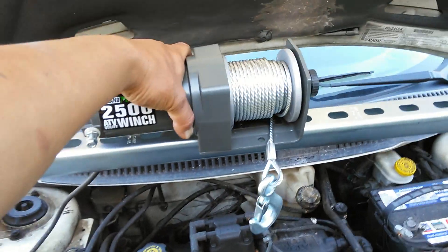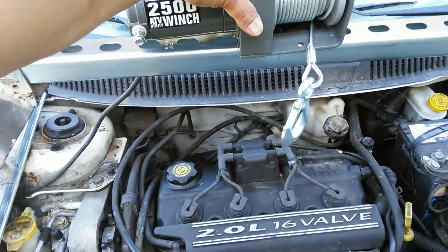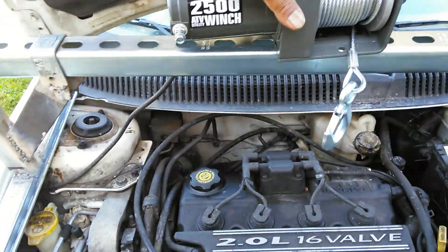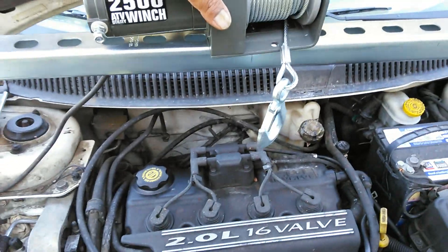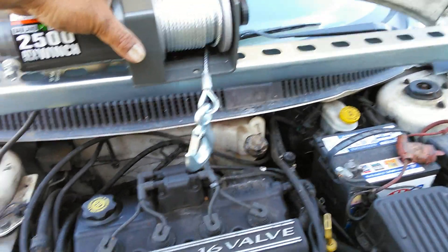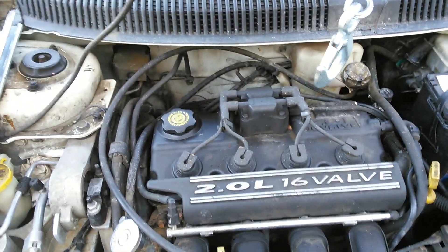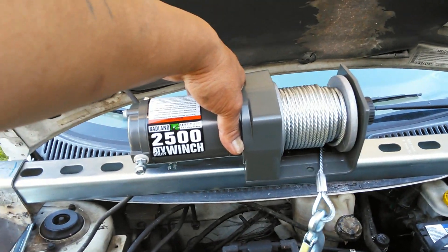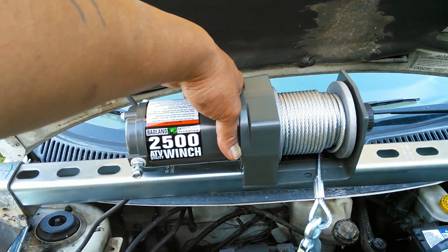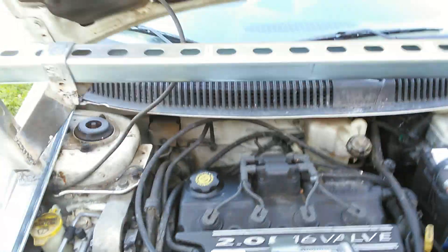So Acuras, Hondas, Dodge Neons — all those cars where you could drop a motor from the bottom of the car. You could have the car lifted up. You lift your car up with the jack and jack stands. And what you do is chain the motor right onto the winch. And the cool part about this winch — it's a wireless remote control winch, and it's enough to carry a six-cylinder motor.